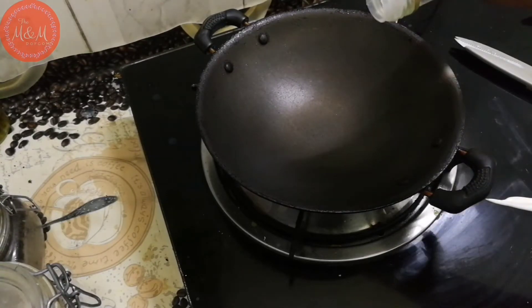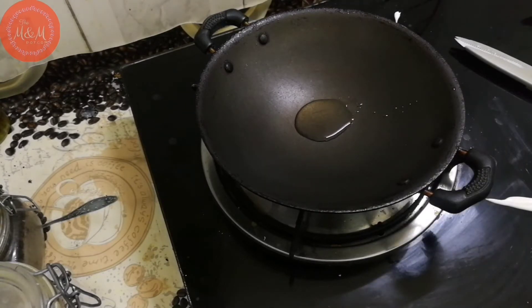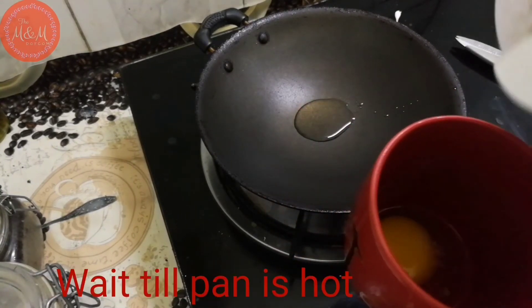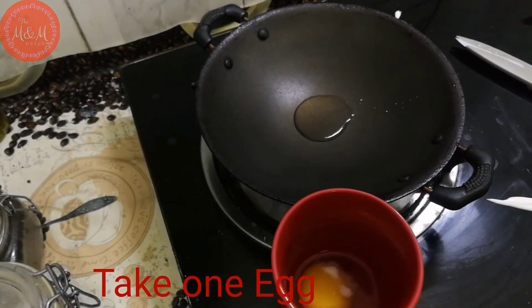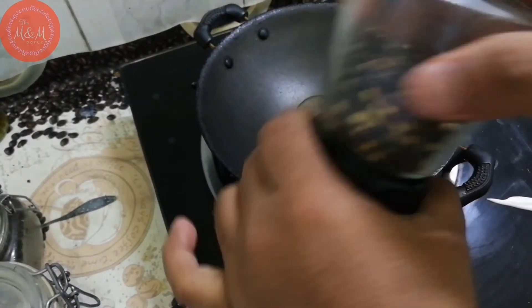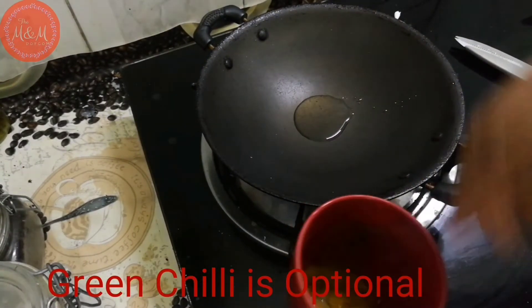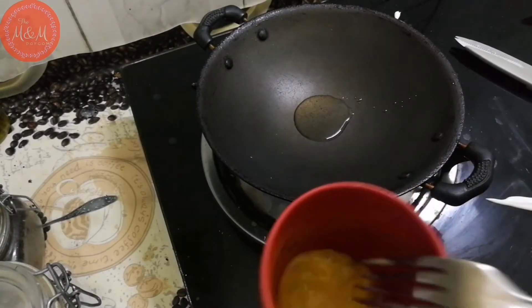I am getting my eggs. I am getting a non-stick pan. In that time, we add the egg and add pepper powder. Add a green chili with pepper powder in that time. Add a green chili in that time.